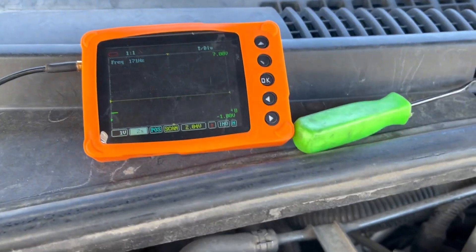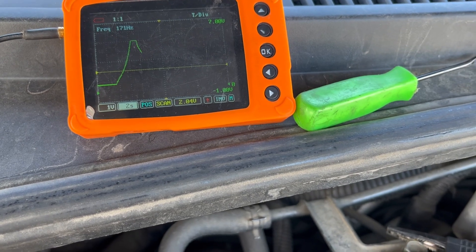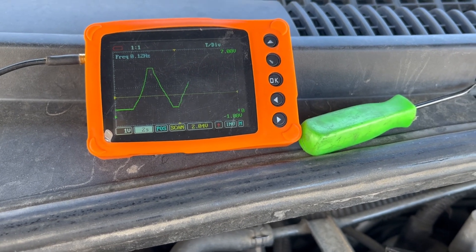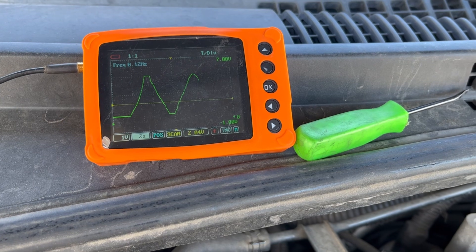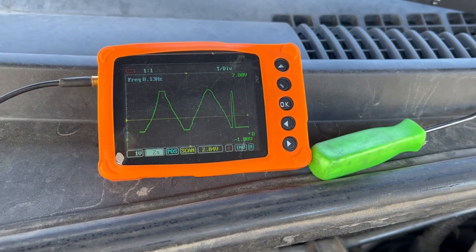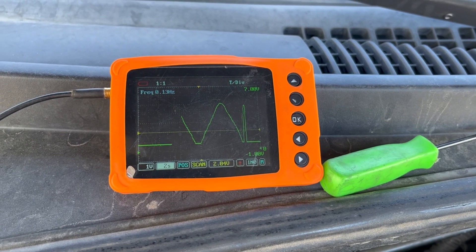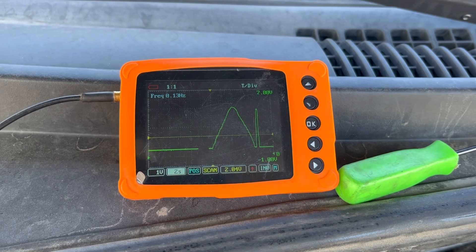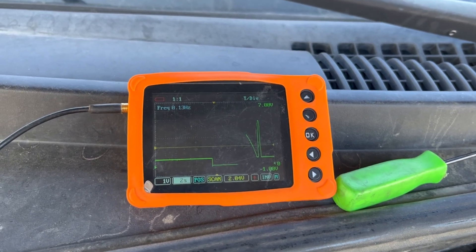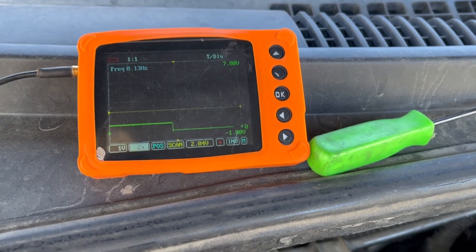I think about two seconds per division will give us enough time to see the sweep. My hand isn't super steady so it won't be a perfectly smooth line, but basically we're looking for dropouts. The green wire appears to be the signal wire. I'm curious why the service data referenced the red-black wire — there's nothing on that red-black wire.